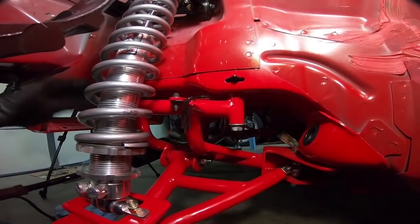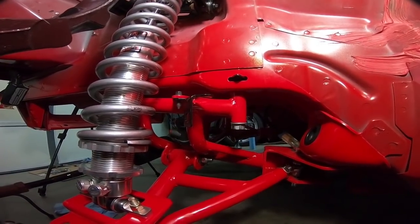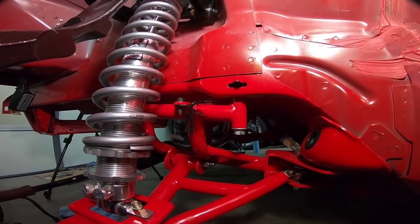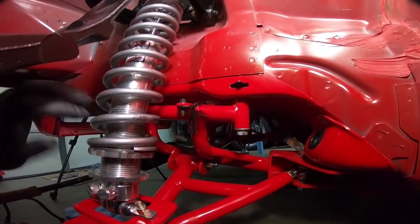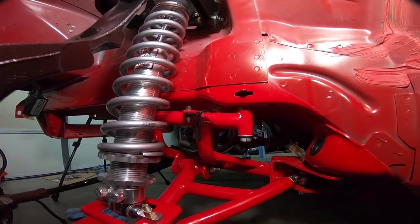I really wish BMR would put the factory mounting places in, but probably because you have to bend the lines around they can't do that. It would sure be nice if you had a couple more mounting points and didn't have to use zip ties to keep it in place. Let's get that brake line up into place and I'll grab the clip that holds the line on just to get a good gauge of where it needs to go.